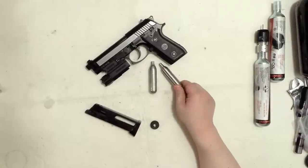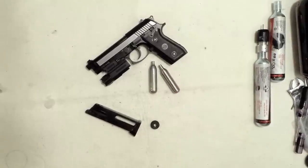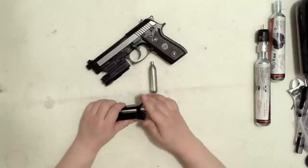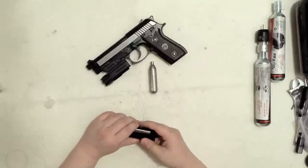So keep using that 88 grams to fill the 12 grams. How many 12 grams can you get out of 88 grams? Basically, you can fill this up a few times. After you're done you just put this in like so and you can use it.